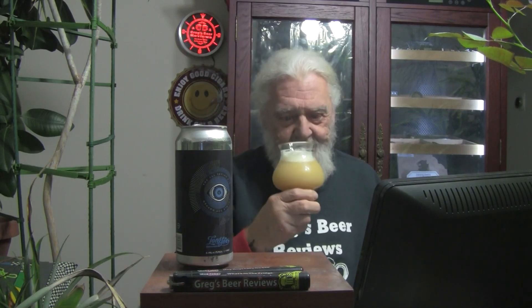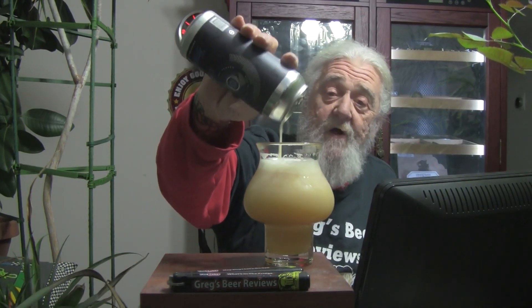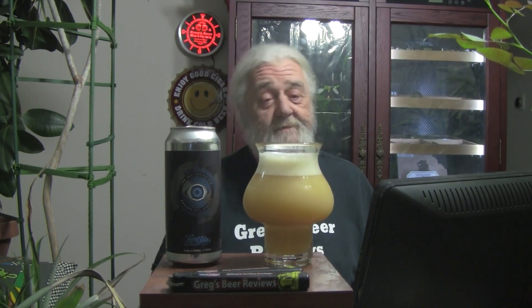Cheers everybody, cheers Greg, thank you my brother. That's smooth — smooth, smooth. If I'm drinking a fine wine or a brandy or something... That is absolutely delicious, guys. I would buy this all day long. That's what I'm talking about — that's a New England style beer right there. New England style Double IPA, double dry hopped. Don't get a whole lot better. That's definitely an A beer.